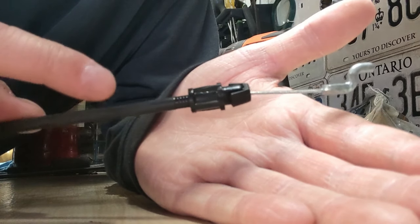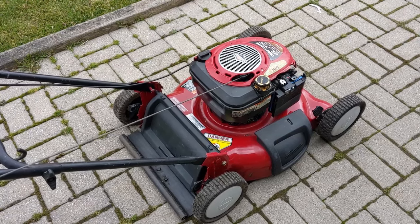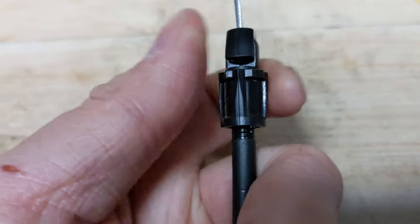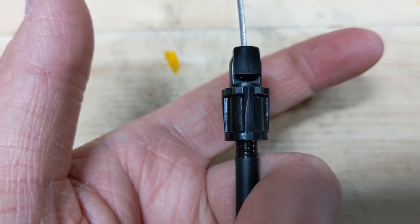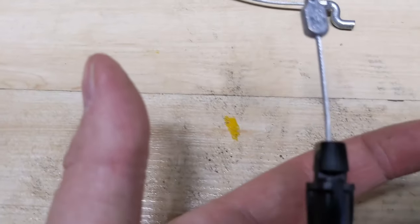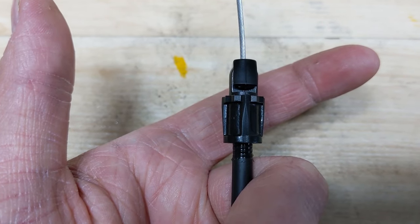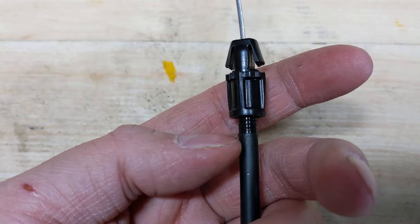Instead of bending your metal brackets or tying knots in your cables, you can simply make an adjustment right on the cable end. If you find yourself pulling and pulling on the pull cord but your engine doesn't start because the kill switch isn't disengaging, just go to your cable and make that slight adjustment — up to about half an inch on either end. It's pretty much the same concept as adjusting a brake lever on a bicycle: you thread out the end to lengthen the outer casing, which in turn shortens the cable.